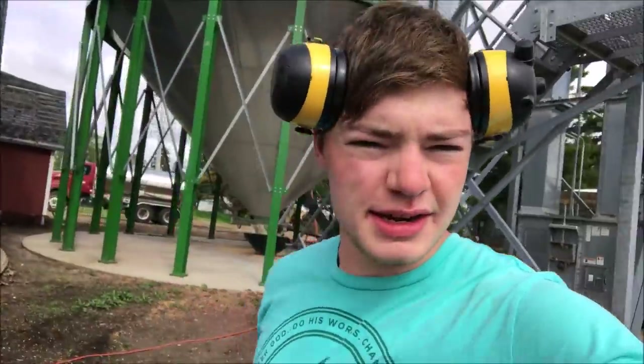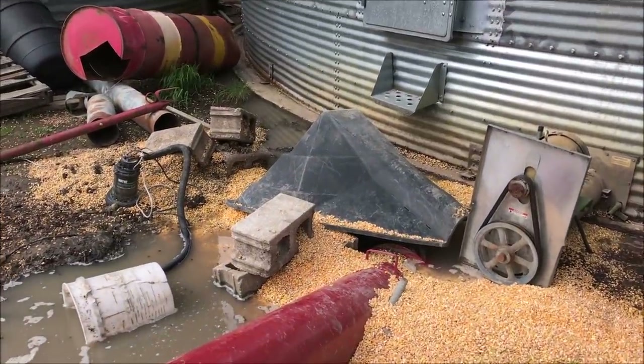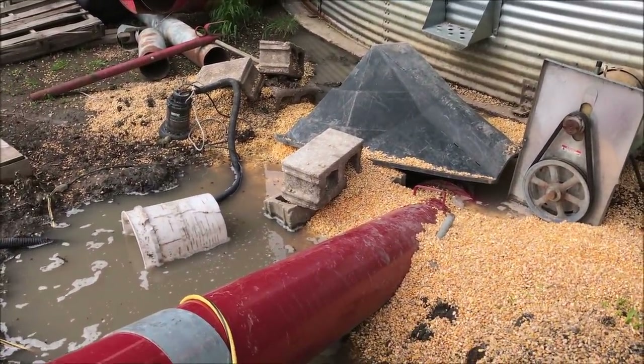This morning I want to transfer a bunch of corn into the hopper bottom. Ronnie's been hauling a lot lately so it's getting down again, so I need to suck out all the pits and make sure everything's running smooth. We'll get to moving that — it's nice and full of water again, so I've got some digging to do.